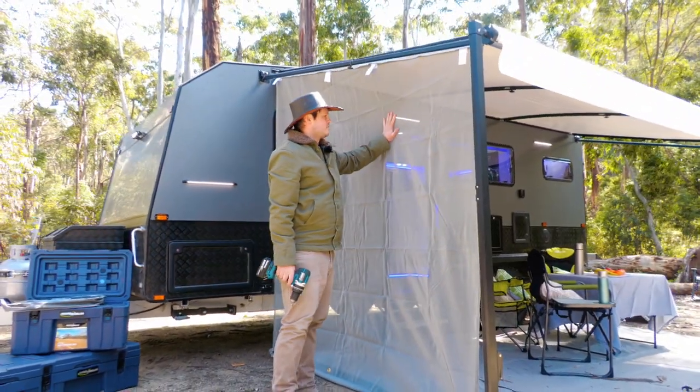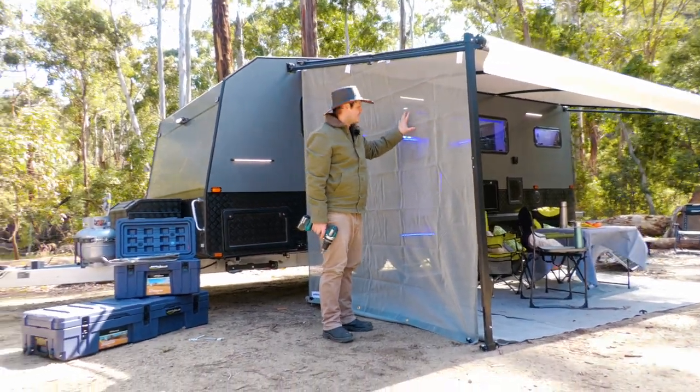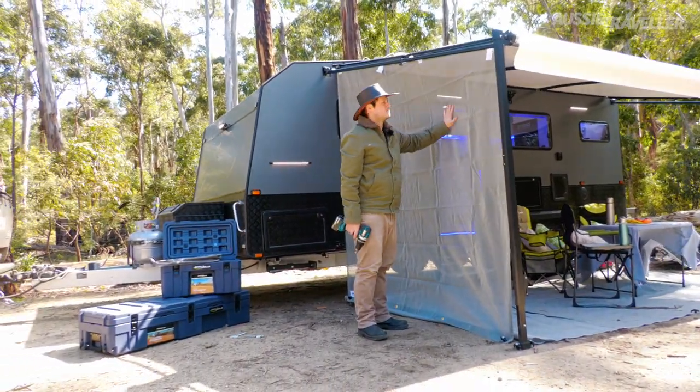There you have it guys, as you can see, it provides a lot of privacy, whether you're at a campsite or like we are today, out camping in the State Forest. Simple product.